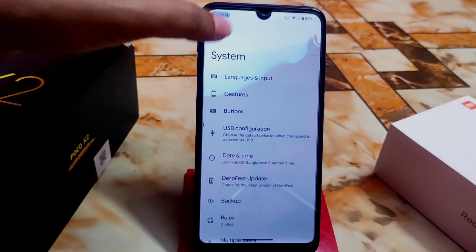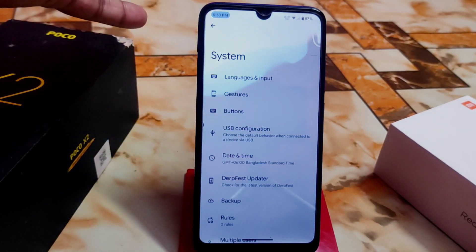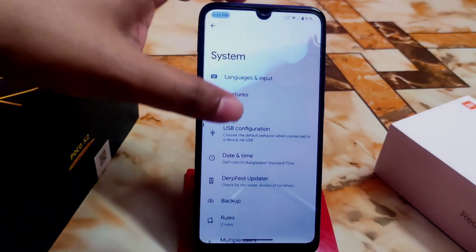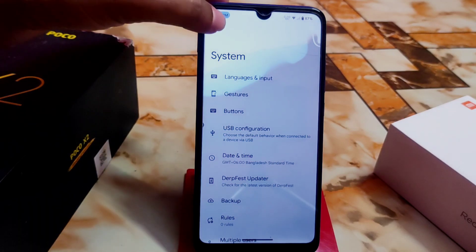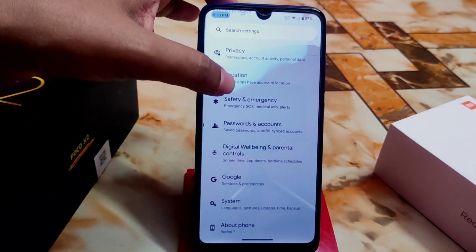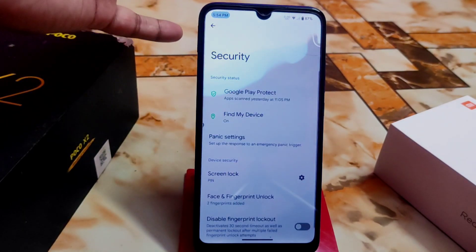I don't want to waste your time, so I'll show you just the main important things. The DarFest updater lets you directly download updates from here if any official update is available. We have gesture options and you can customize them as usual. The navigation pill bar can also be customized easily — DarFest always provides huge customization as usual.